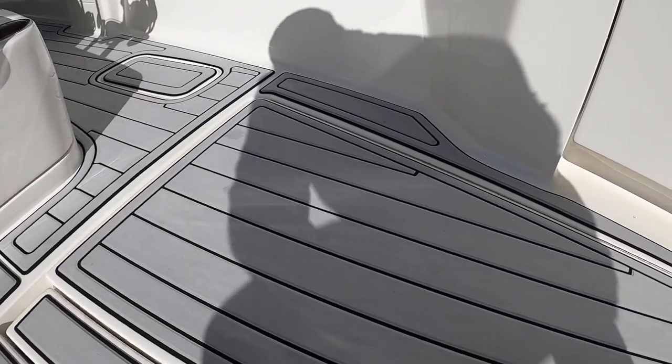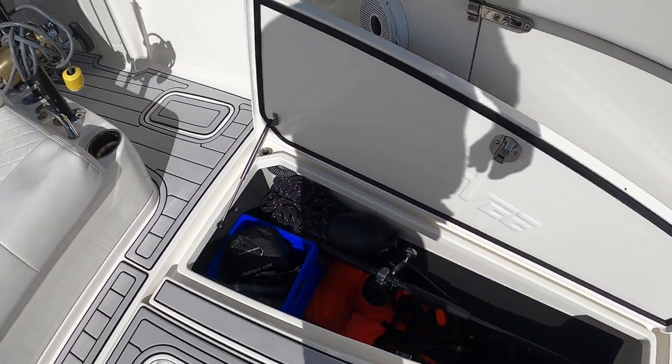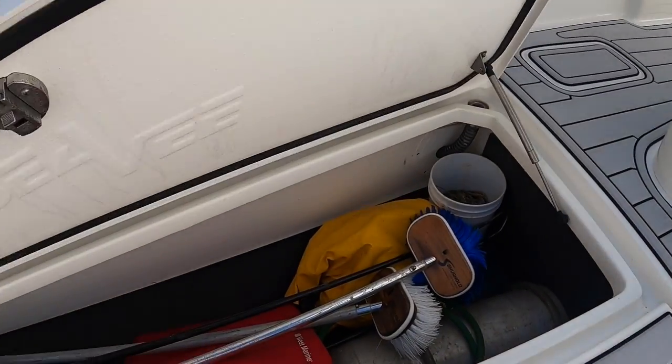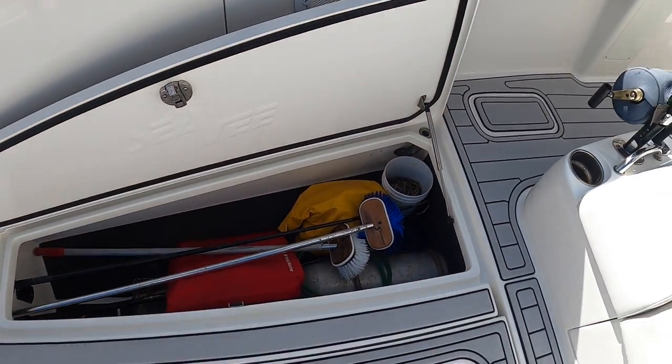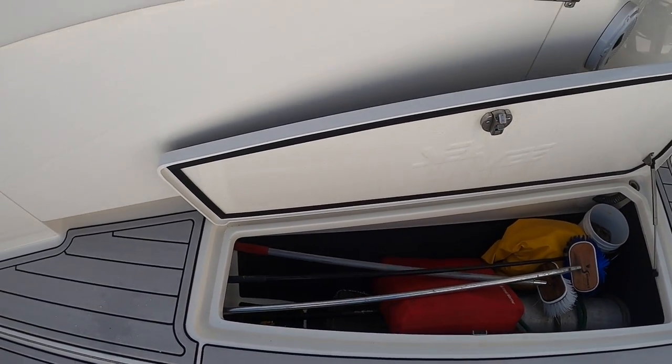We have two storage compartments up front where we keep various things. There's another storage compartment on this side where we keep our helium tank in case there's no wind, as well as brushes and cleaning supplies.